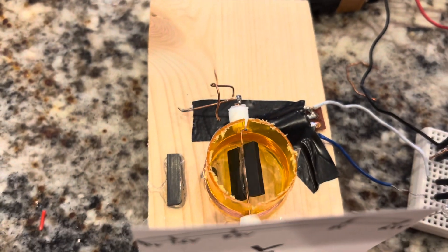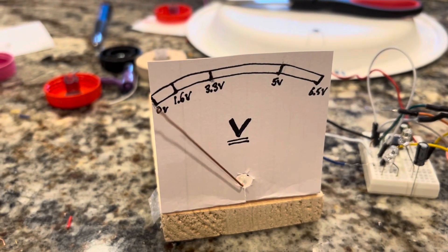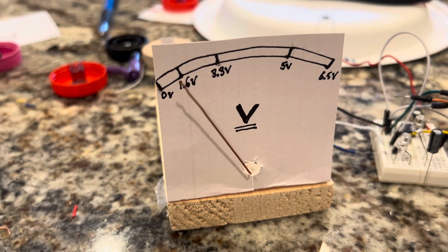That's the nuts and bolts. I just have to make it look pretty, and it's an analog VU meter. Thanks for watching!